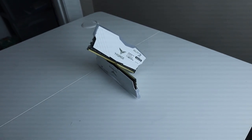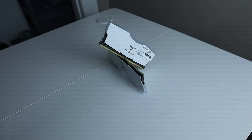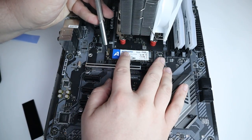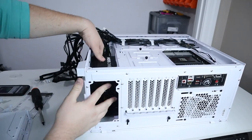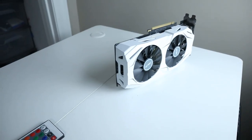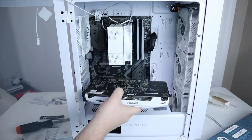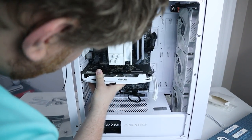For the RAM we chose this white Team Force 16 gigabyte kit that also has RGB — we paid 45 bucks for it. For an SSD we paid 30 bucks for an NVMe that we found on Amazon. The power supply cost 50 bucks; I got a great deal on it from following ZTT's Discord — a 550 watt Thermaltake power supply. For the graphics card, everybody's favorite part, we had a 1060 6 gigabyte version in white from Asus that we got for $98 on eBay.